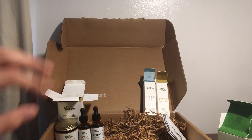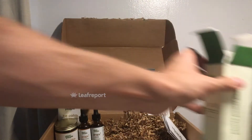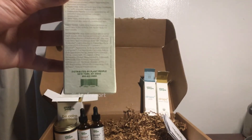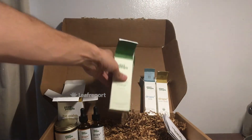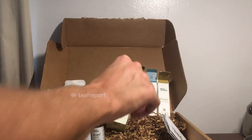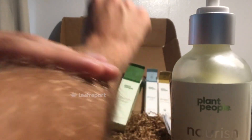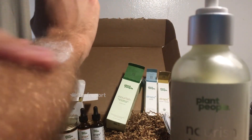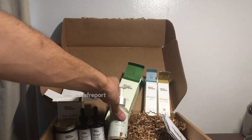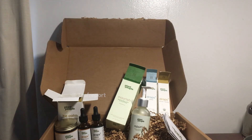Here is the body lotion — the box has a similar deal with more facts and a huge ingredients list. And then here is the final product sent by Plant People, the Nourish Body Wash. You just get right onto the skin, put it on, and rub it in — it goes in pretty well. It's a little bit thicker but very nice, smells great, with a nice aroma to it. Those are the products I got from Plant People — thanks for checking in.